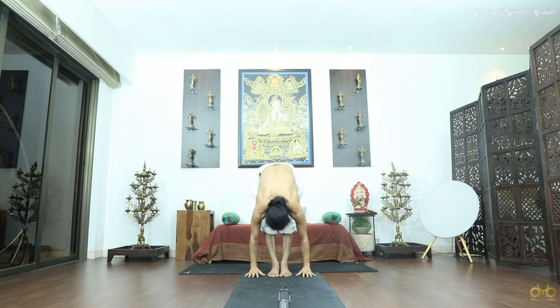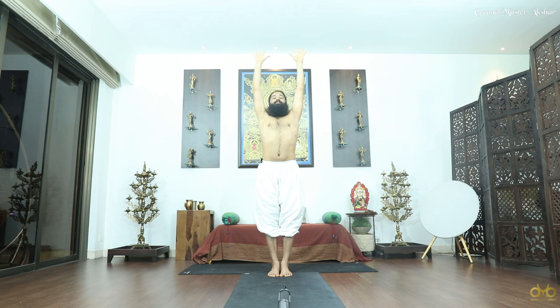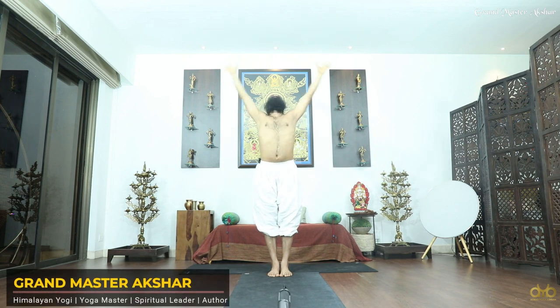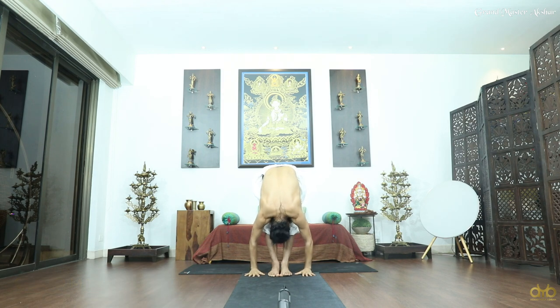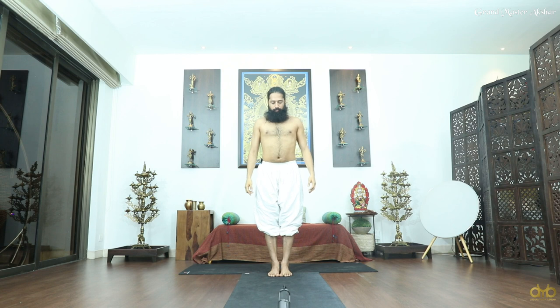Relax, inhale — five counts, third, fourth, five. And very very slowly come back, look forward, hands with the body, breathe slow.